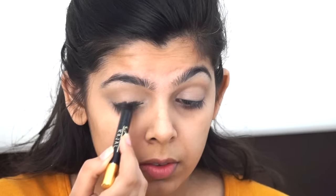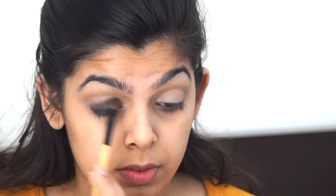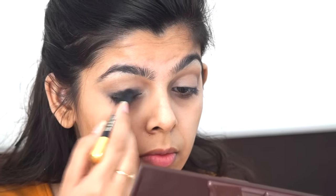I took my Lakme kajal pencil and applied it on my lid area. You don't have to be very precise because we're going to blend it out anyway — just applying it close to my lid and only on my lid area. Then blending it out, making sure I stay on my lid and don't go near my crease. Taking a brush to blend out the edges so they don't look too harsh, because the last thing you want is for your smoky eye to look harsh. Use a brush, use your fingers, whatever is more convenient.